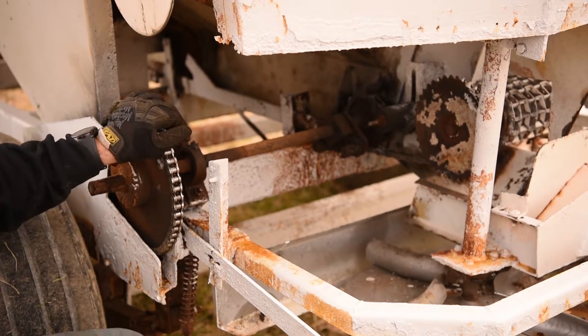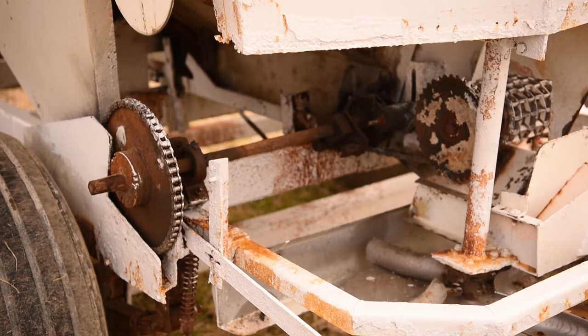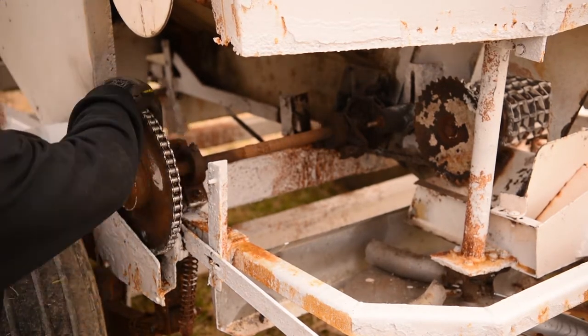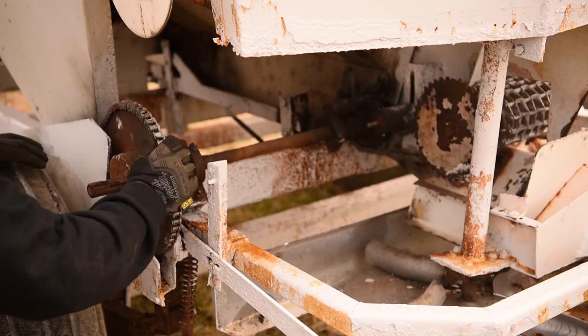To re-engage, you simply pull on the rope or engage your hydraulic ram and now you're back to spreading and applying material.